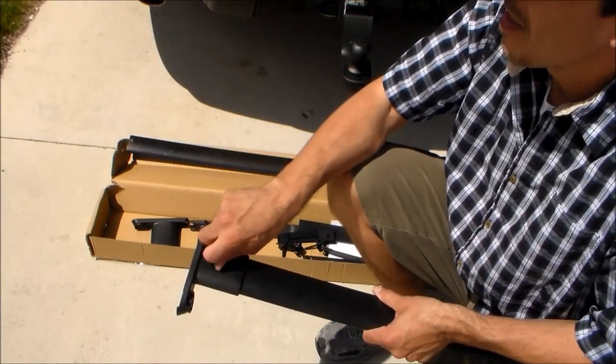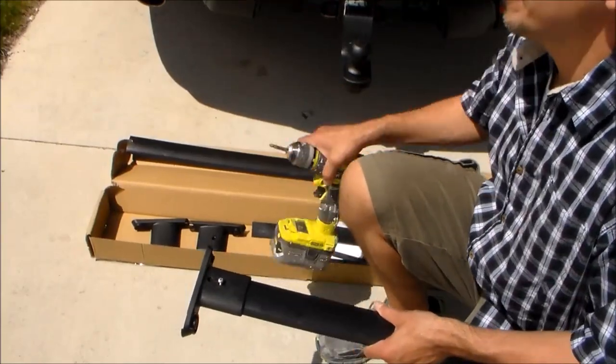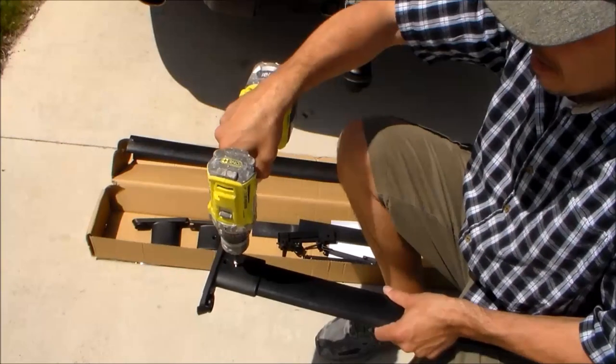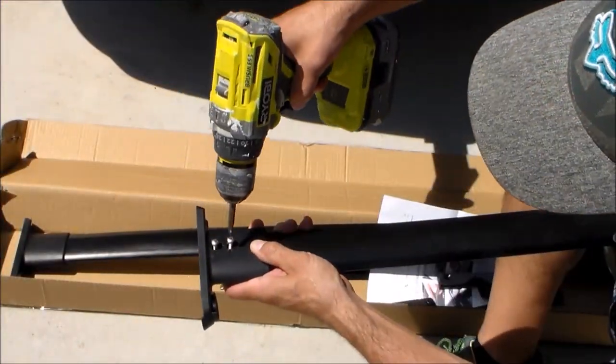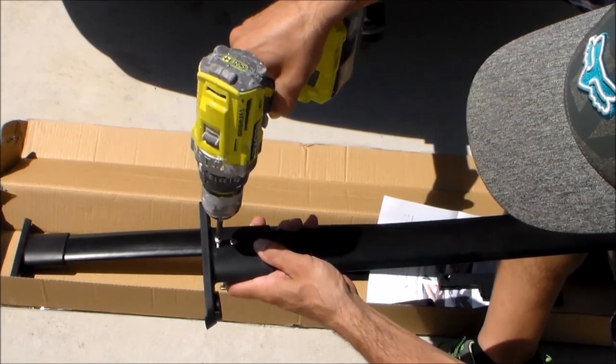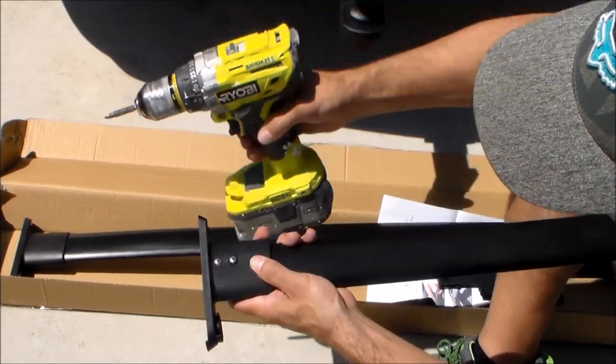If you're using a drill you want to be really careful, and if you're not real handy with the drill I suggest just using a Phillips screwdriver so you don't have to worry about stripping those holes. Also, that screw might not sit all the way flush when you tighten it down — you might have just a small gap, so pay close attention as you're tightening that screw.